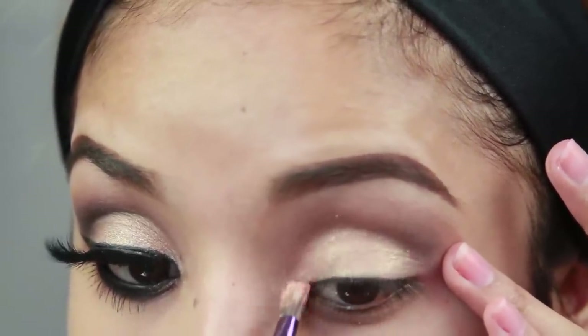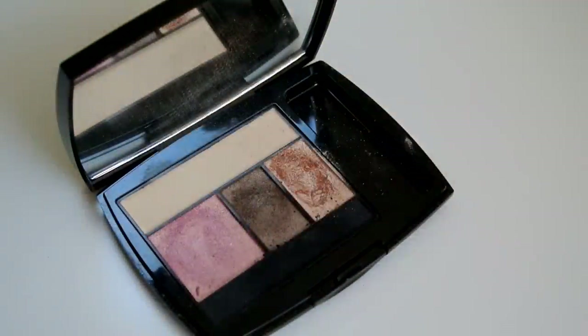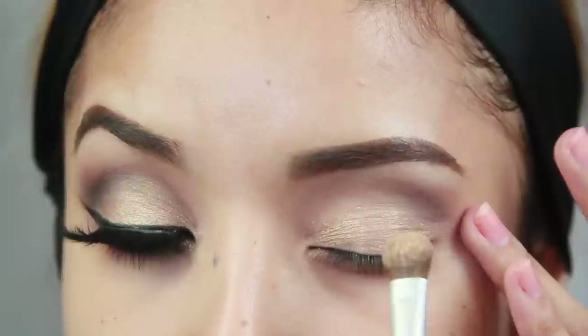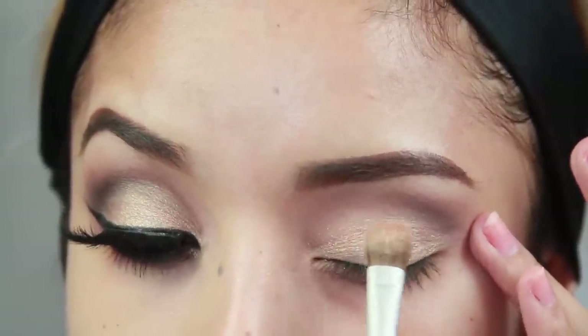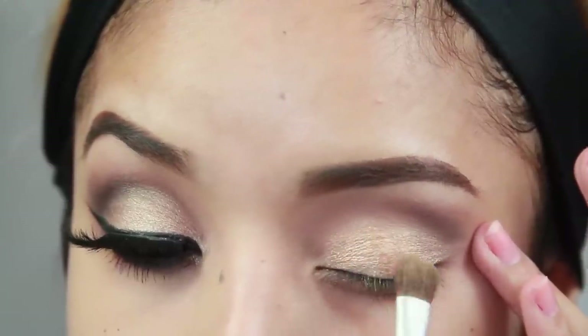And then I'm going to go over it with a gold shadow — this bottom base is really going to make that gold pop really nicely. I'm taking a flat shader brush and applying the gold shadow right on top of that paint pot. This one is actually from a palette from Lancôme and I'll link it down below.